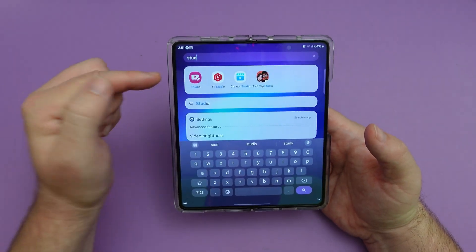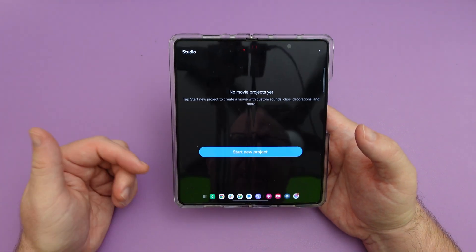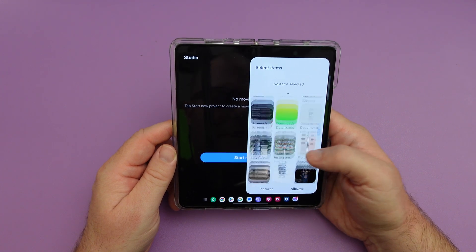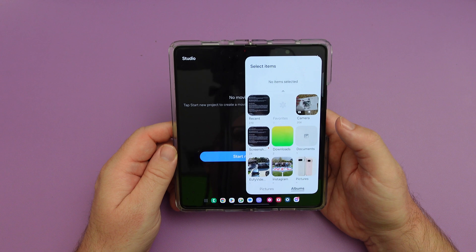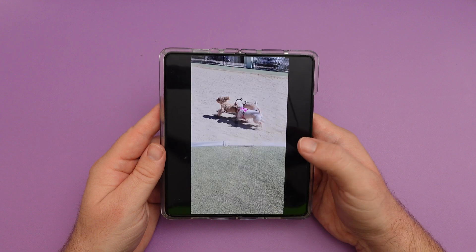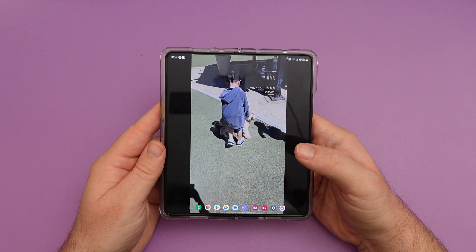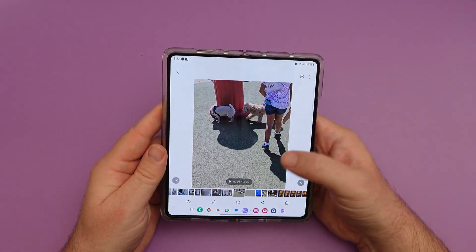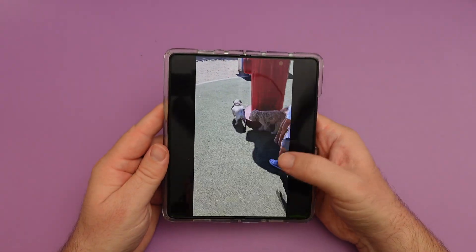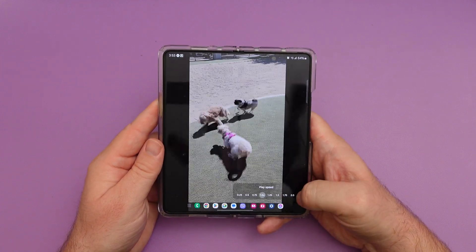There's a new app called Studio that automatically installs — it's a video editor. When you open it up, you can hit start new project and choose pictures and videos to create a project. It's a more powerful video editor installed right on the phone. There's also a new video player where they grouped similar functions together and put the play button in the center of the screen, with enhanced playback speed controls.